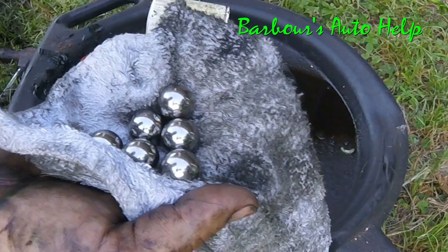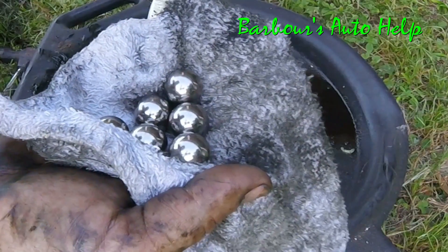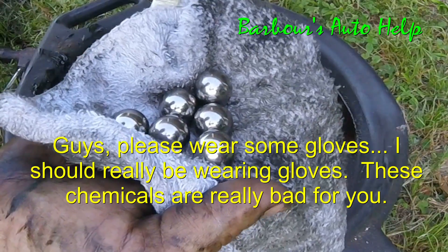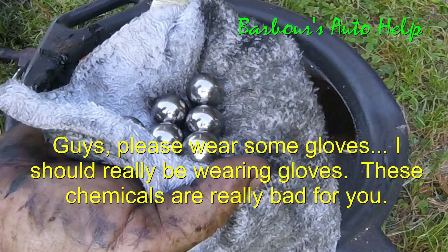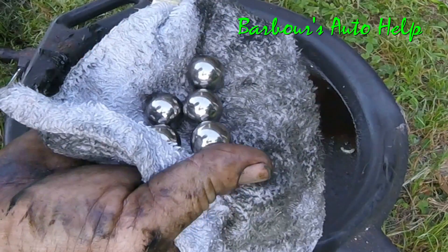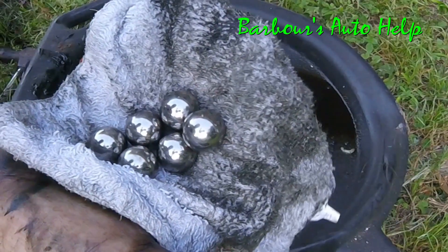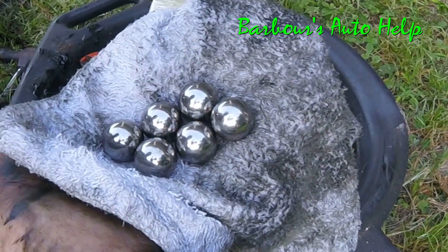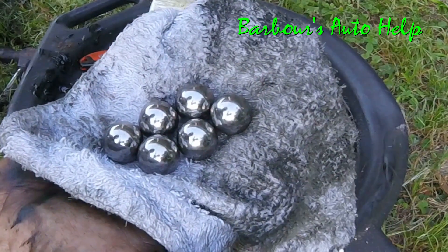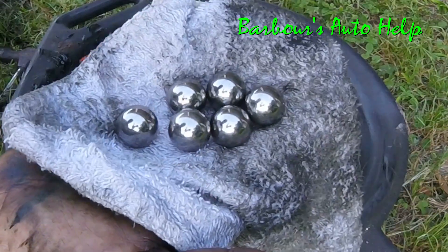A lot of times what causes this is a torn boot. If your boot is intact and your clamps are nice and tight, not allowing moisture, dirt, and debris to get inside, your CV axle should last a long time and not do this. Usually intrusion of weather, dirt, and debris is what causes something like this. You want to make sure your boots are nice and intact — and sometimes it just happens, they just wear out. It's a mechanical part and it's bound to happen sooner or later.